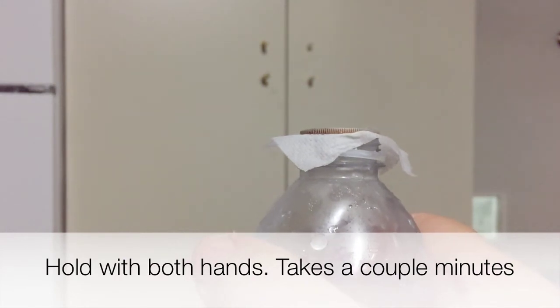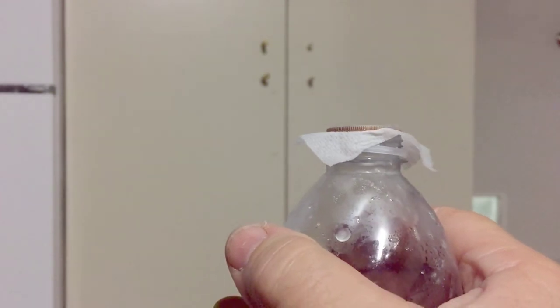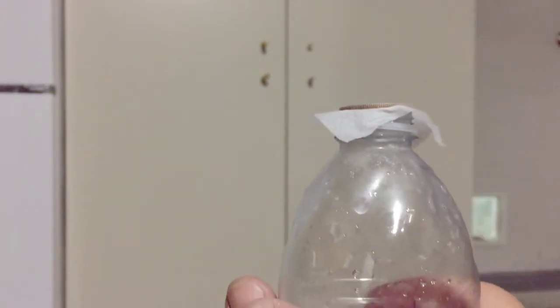Now we're going to put both hands on the bottle without squeezing, and we're going to hold it for about two minutes and we're going to see that coin pop and launch right off the top of the bottle.